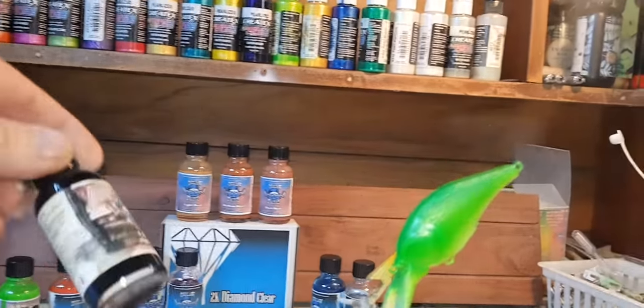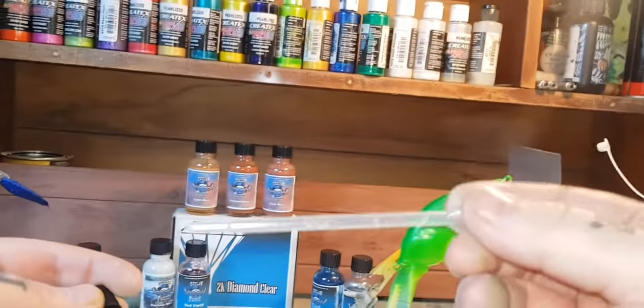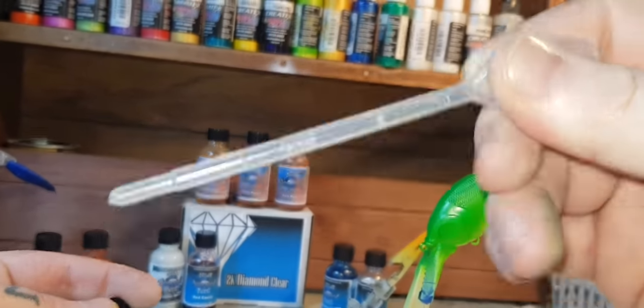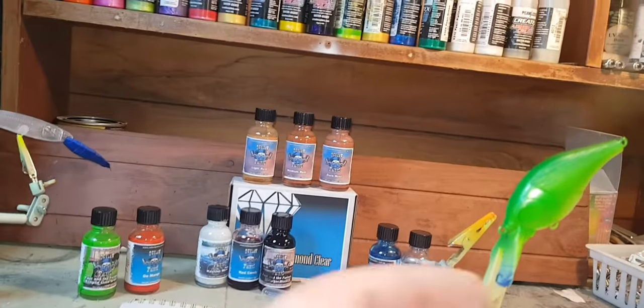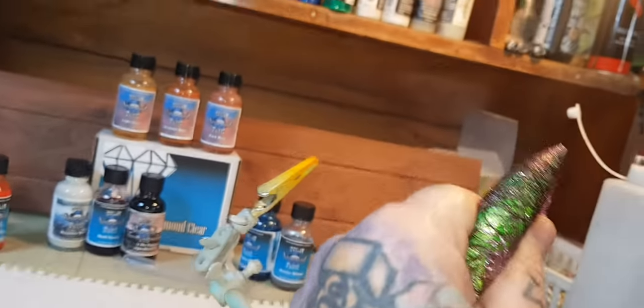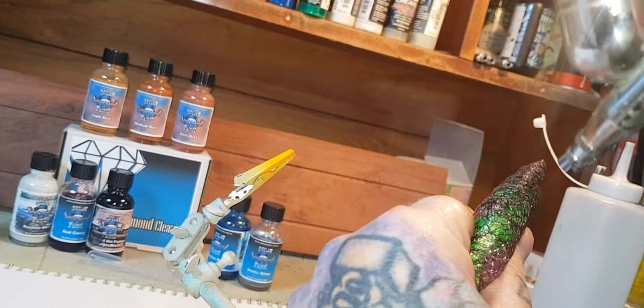Because these don't have a squeezy dropper type top, grab yourself some squeezy syringe droppers and just use them — pretty easy and cheap to find. You don't need any fancy stuff, just get into it. Alright, applying the black now.